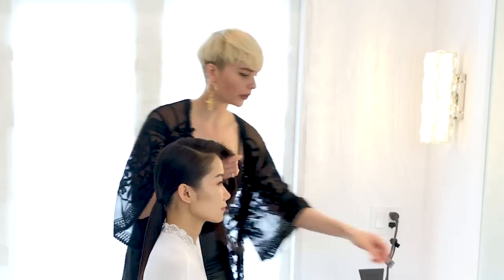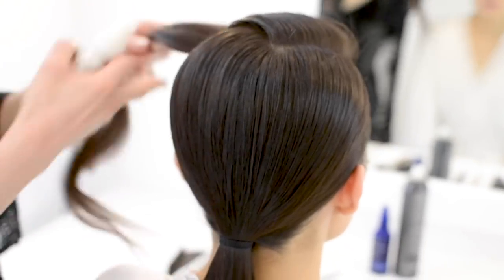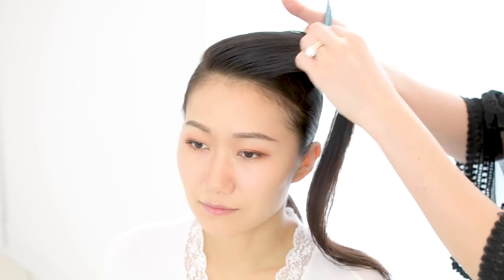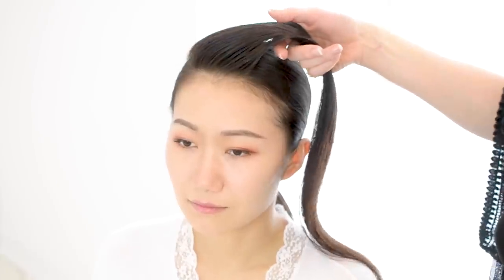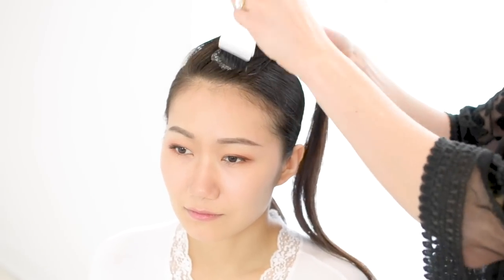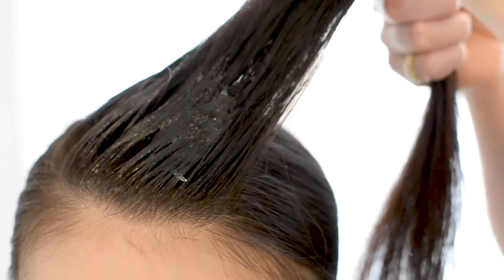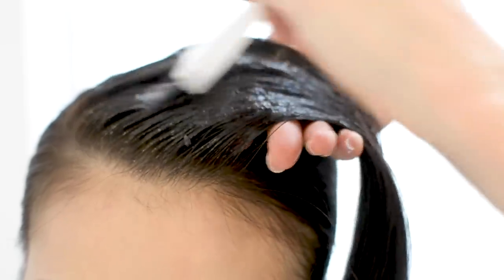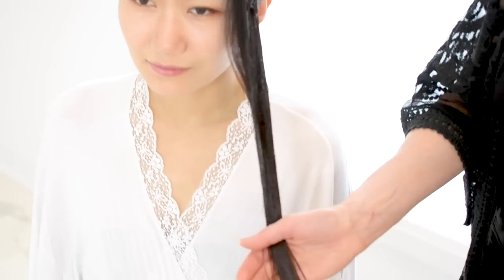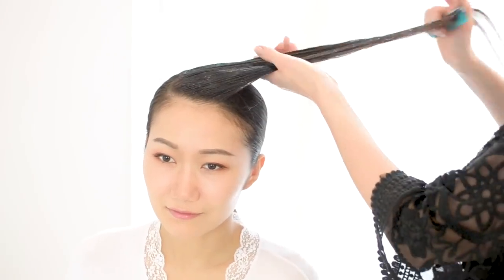First, I'm going to add a little bit of water. By adding water to the hair it's going to make it more malleable. With the water in, I'm now going to apply some gel, fully coating that hair, and then comb it through.